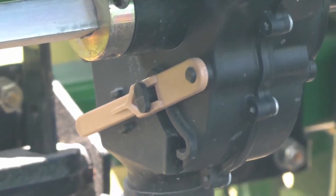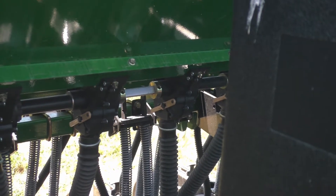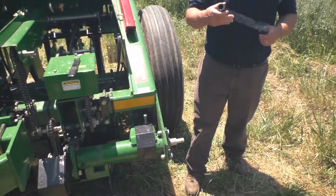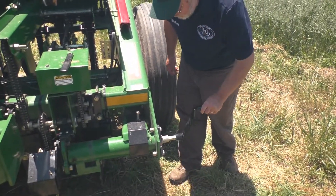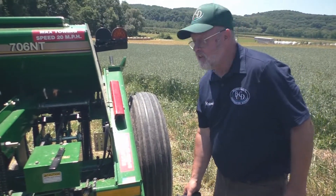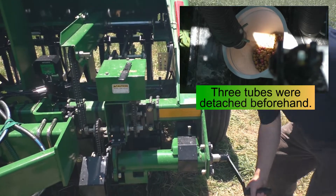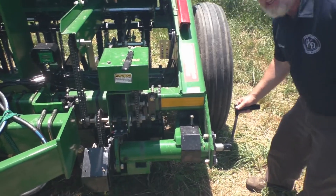Next, you're going to position the seed cup doors. To calibrate the drill, you can either use the left-hand gauge wheel or use the calibration crank — we're going to use the crank today. After you get this set, you want to crank it until you're sure that there is seed coming out of three tubes in the back and that seed is flowing freely.